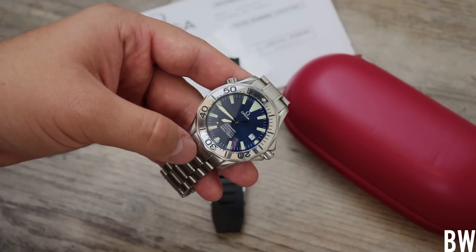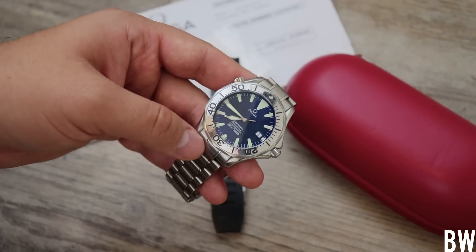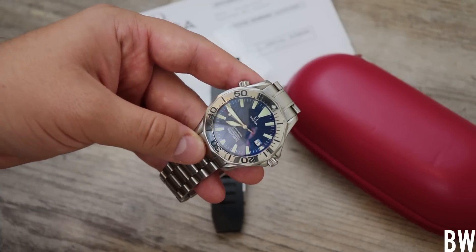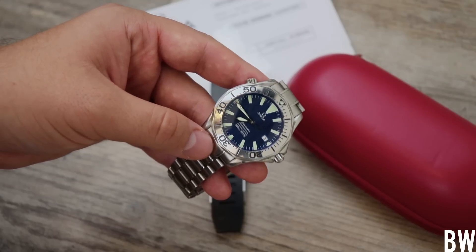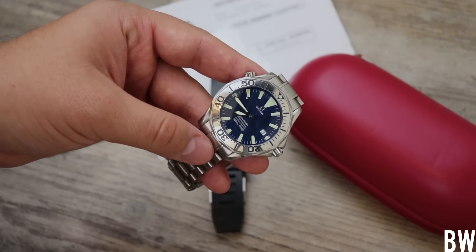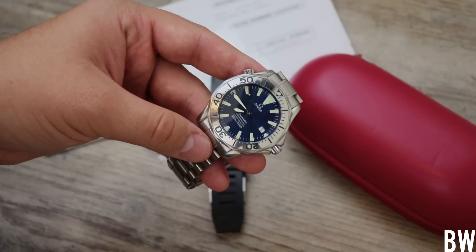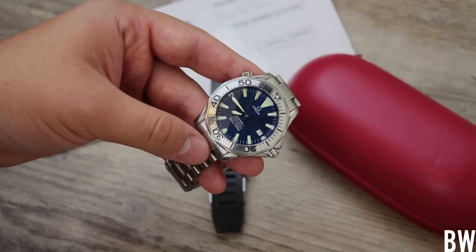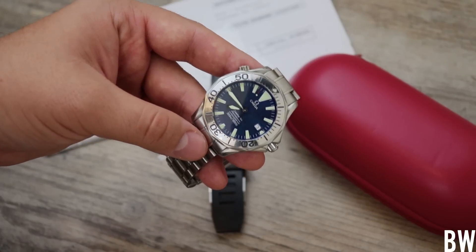I'll be sending this back to you — I know you're anxious to get it back on wrist. Thanks for allowing me to film the process and document this with everyone watching. Guys, reach out with questions. The link to Chris's store is in the description of this video if you need a good watchmaker. I hope you guys have a great day. I'll see you in the next video.